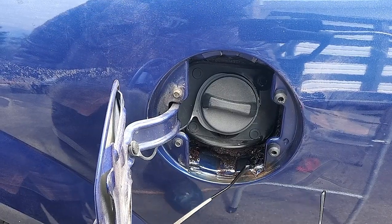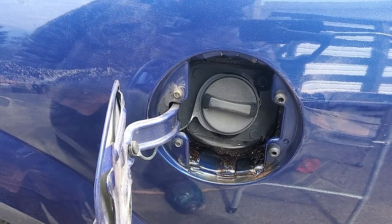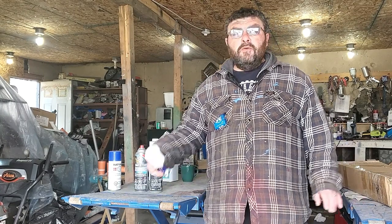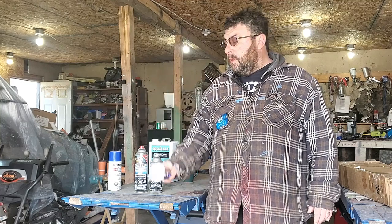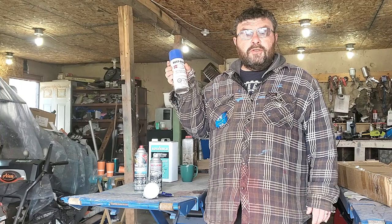As you can see in here it's already turning black, so we're going to leave this coating sit overnight. Come back tomorrow and we'll be showing you what you need to prep for paint. I'm going to be using the Niko HVLP touch-up gun, but you can use a spray bomb to do a repair such as this.